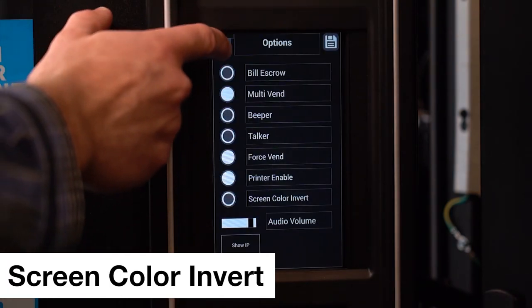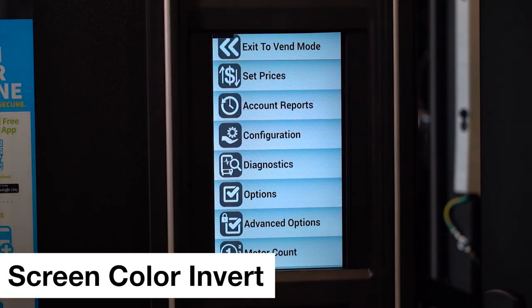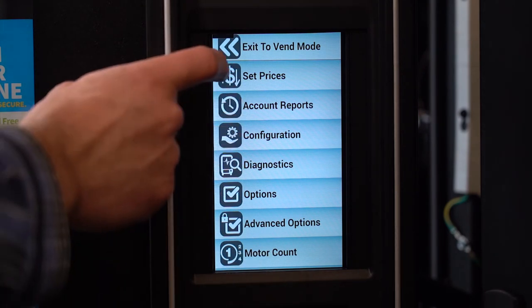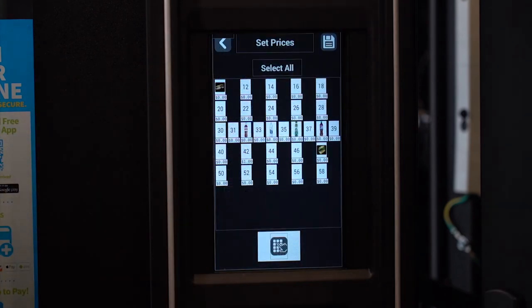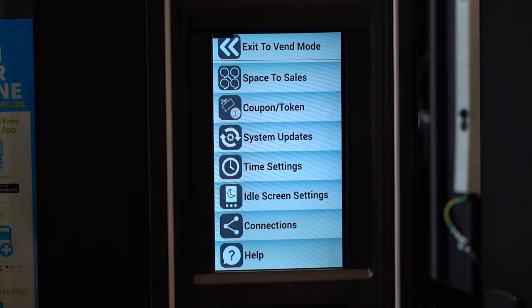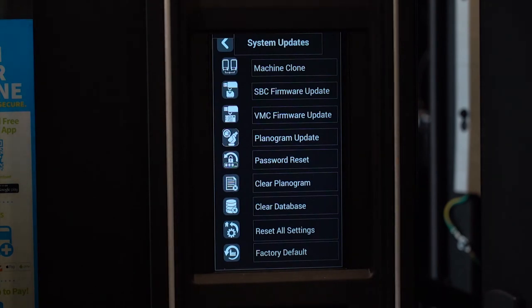Options saved. Service main menu. Set price. Tap again to open. Set price. System update. Tap again to open. System updates.